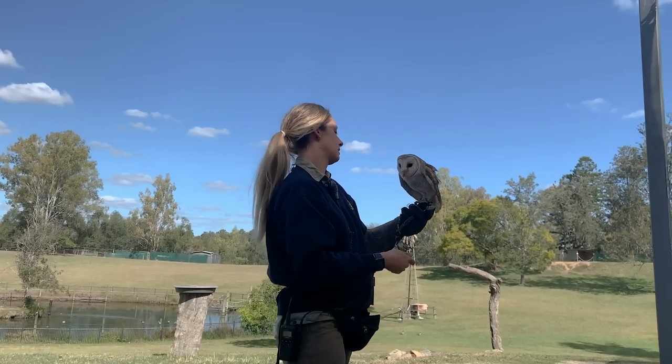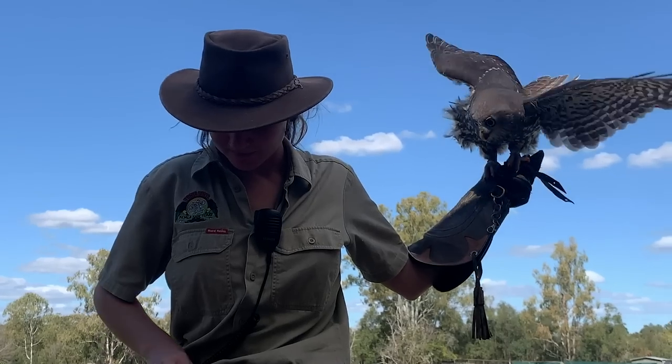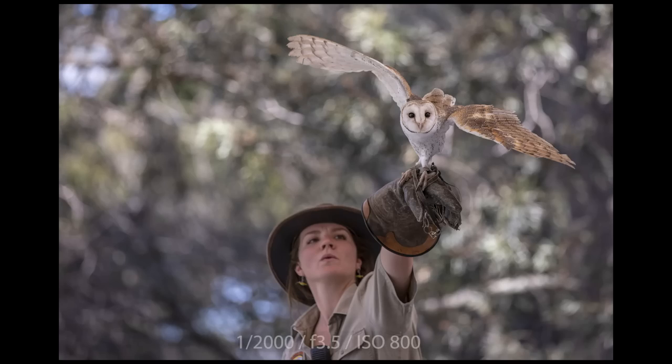If you ever find yourself in Brisbane and visit the Lone Pine Koala Sanctuary, make sure you stick around for the free flight raptor show — it's really awesome. The raptor show was a great opportunity to put not just the focus abilities of the R5 to the test, but also the 20 frames per second burst mode, and as you can see from the images it didn't let me down.